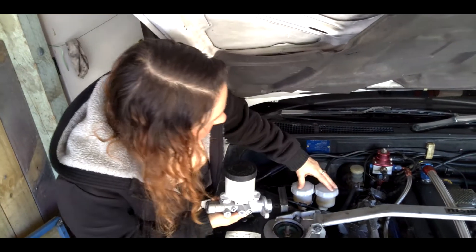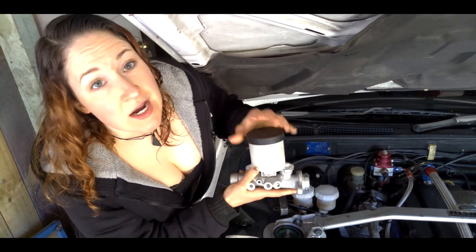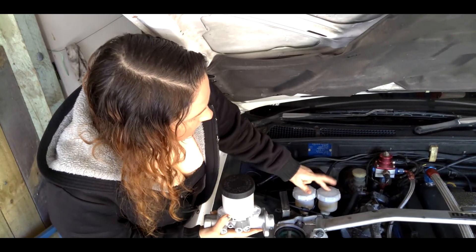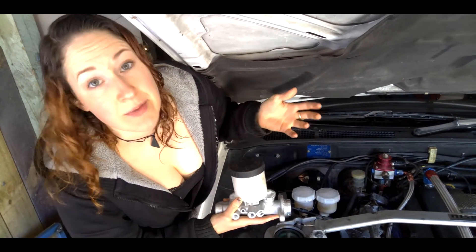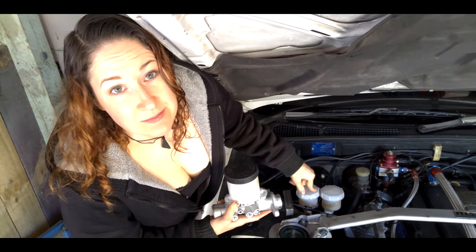Another advantage of having two independent master cylinders instead of a single one with two ports is that you can change these cylinders. So instead of just doing a big brake kit on the front, you can do that on the rear as well, and adjust the size of your independent master cylinders accordingly.